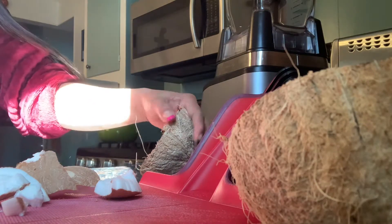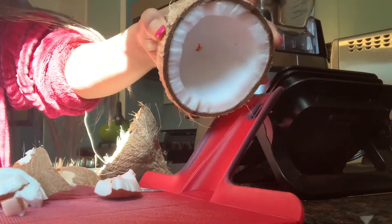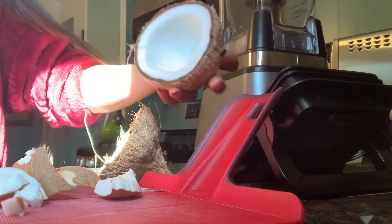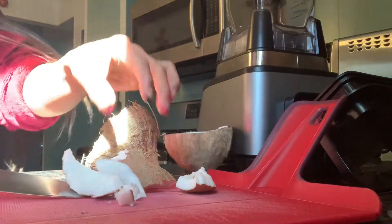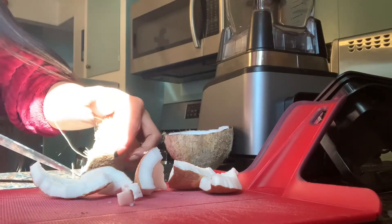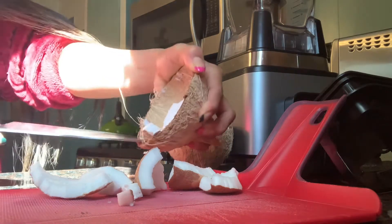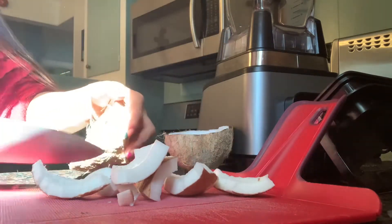Good morning everyone! Look what we have here — coconut meat. What I'm doing is digging inside the shells, and then I'm going to blend them to make a natural, fresh coconut milk.